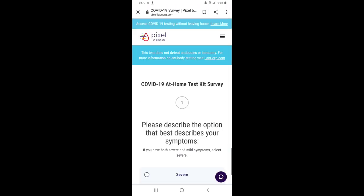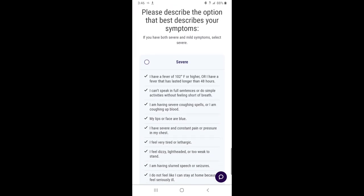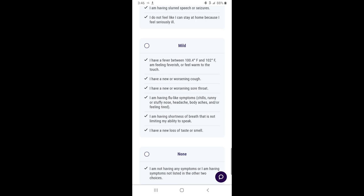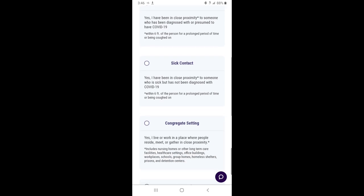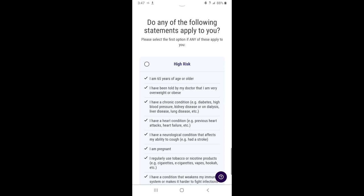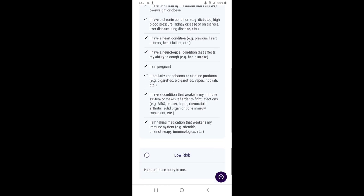Here you will take the at-home test kit survey. If you have severe symptoms, you will be redirected and it will tell you to go to a hospital. If you have mild symptoms to no symptoms, click those. Then you click if you have been exposed, had sick contact, been in a congregated setting, or been unexposed. Now you will assess your risk, which will be determined by these factors here. If you are not at risk for any of these factors, click 'Low Risk.'